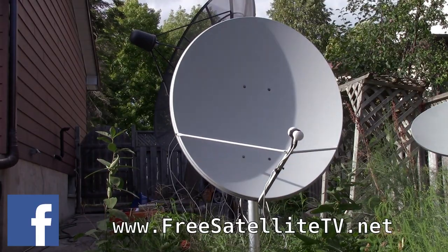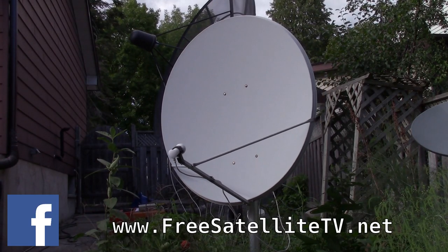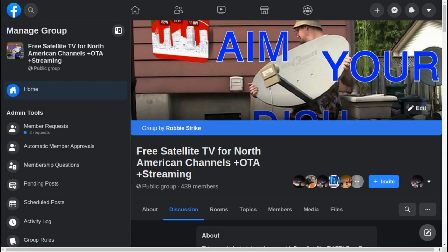Please check out FreeSatelliteTV.net and the new shop where you can order free satellite TV LNBs, receivers, dishes, and other free-to-air equipment. If you want to connect with others about free-to-air satellite, check out the free-to-air satellite TV North American channels plus over-the-air plus streaming group on Facebook. There's also a group on Minds and Gab. We have about 439 members on Facebook where we discuss free-to-air satellite, help newcomers, and talk about C-band and Ku-band.